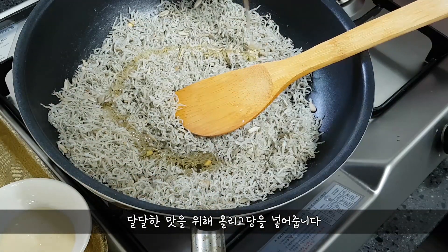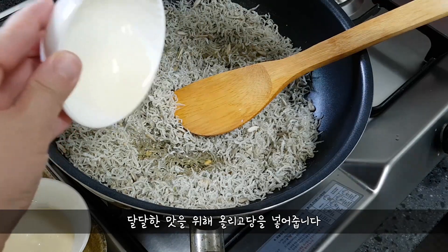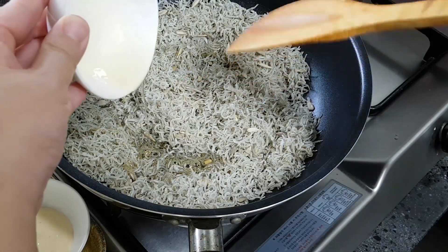Add enough onions, add some black onion, add some dark onion.